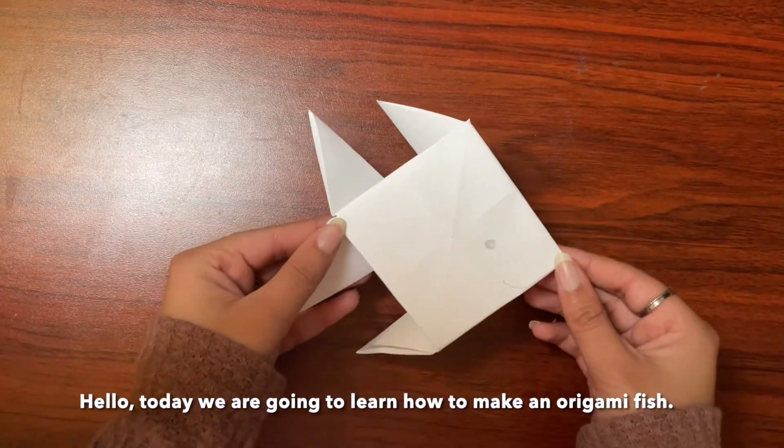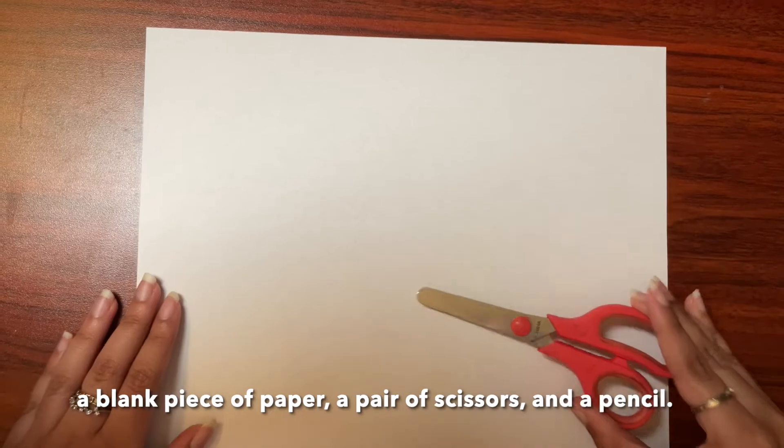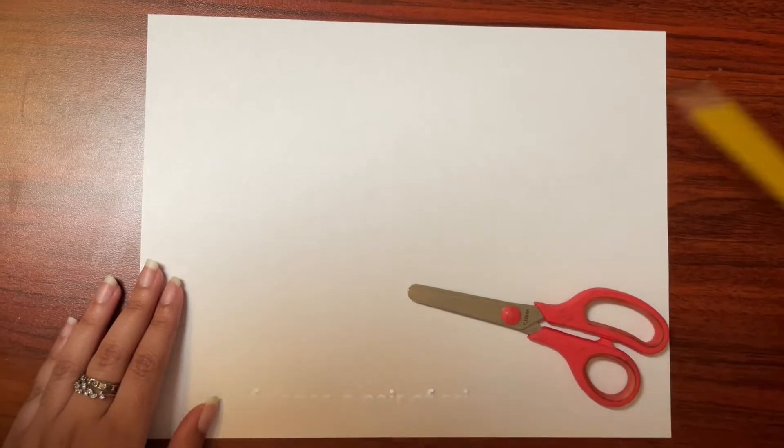Hello! Today we are going to learn how to make an origami fish. For this origami you will need a blank piece of paper, a pair of scissors, and a pencil.